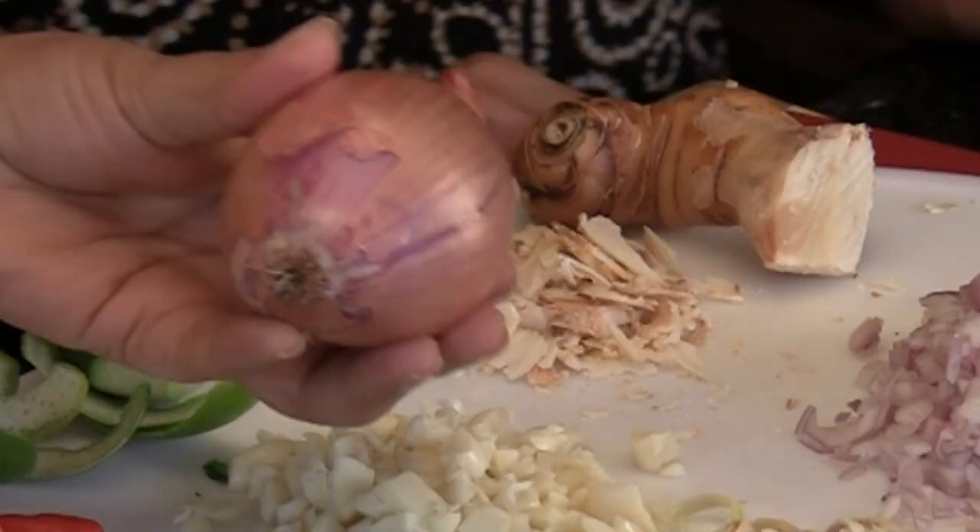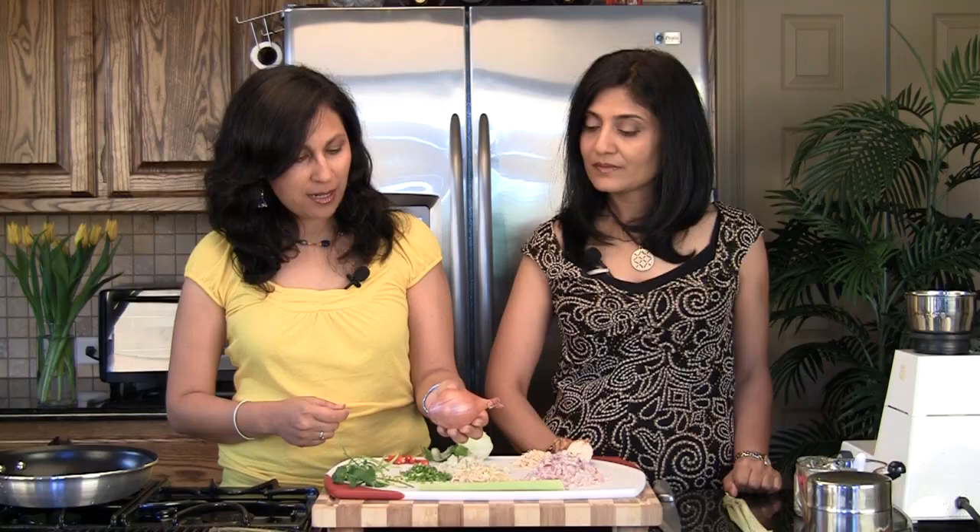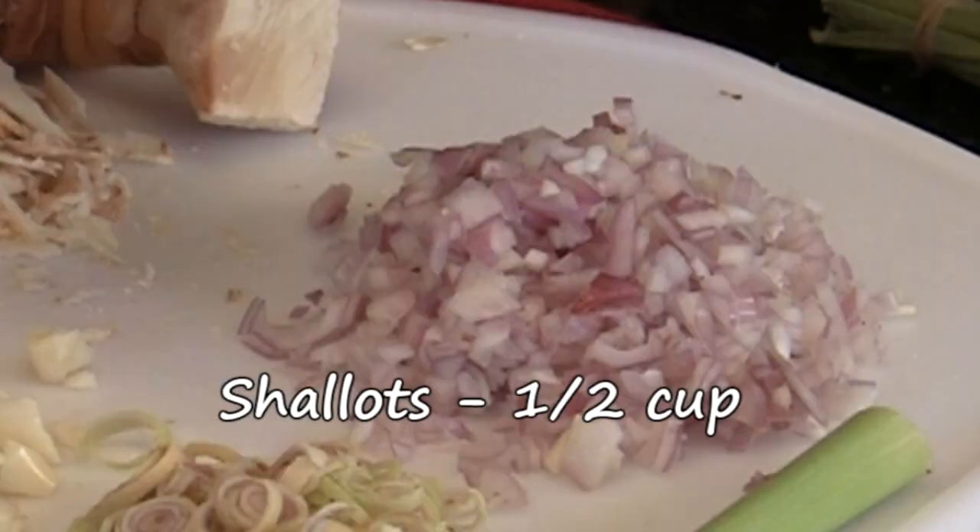The next ingredient is shallots. Shallots look like an onion, but the unique thing is that when you peel them open, they divide into two. They're a lot stronger than red onions, so a little bit goes a long way. Here we have about half a cup of finely chopped shallots.